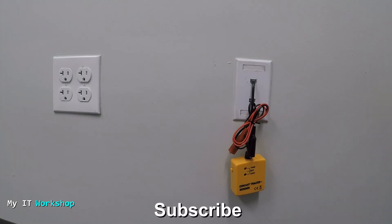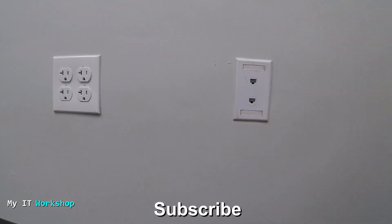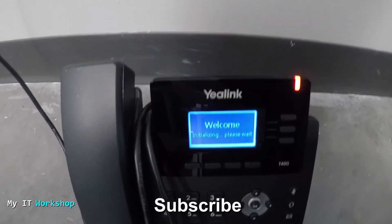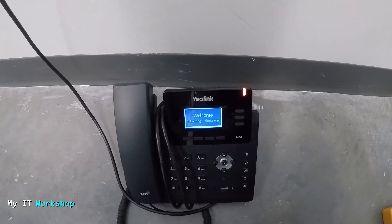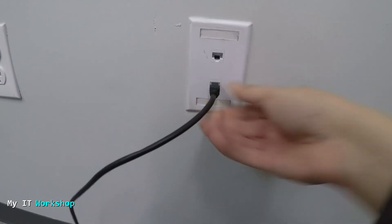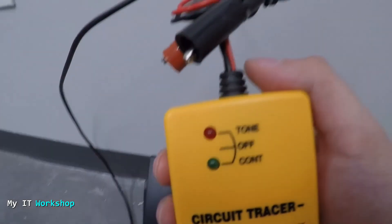Hello guys, welcome back to the office — not the show, this office. I'm going to disconnect the tone generator and test the phone one more time. I'm connecting it to the top drop, which is 310 — and as you can see, it now has power since it's patched through the patch panel to the switch. Now connecting to the one below, which is 311 — and there you go, we have power on the phone.